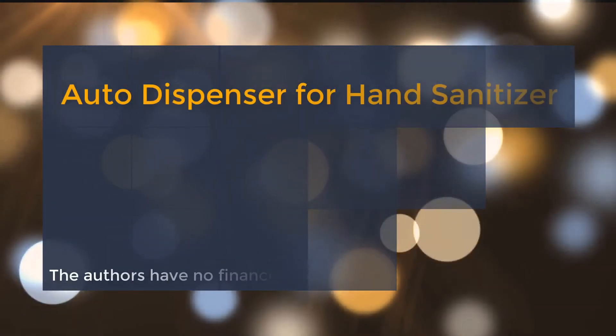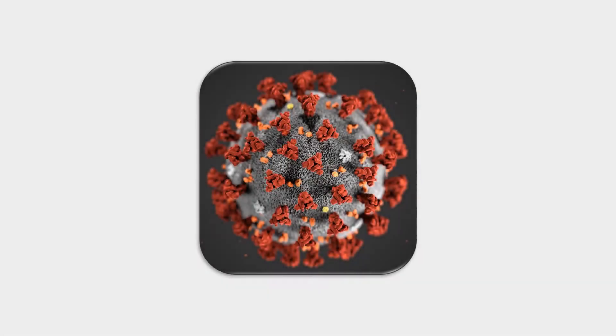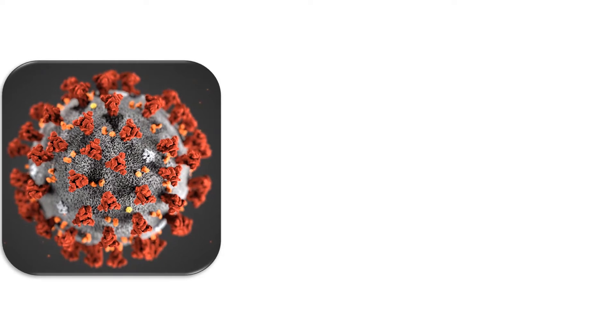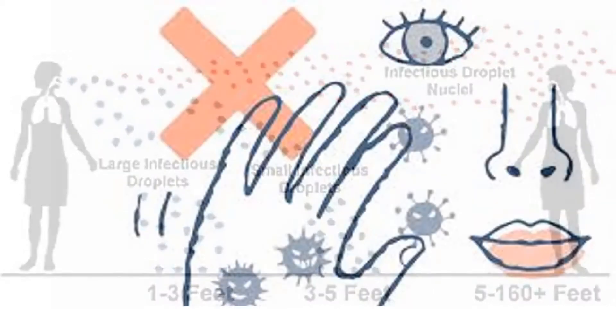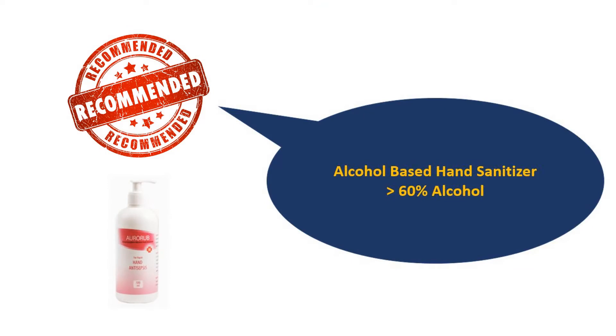Auto dispenser for hand sanitizer. COVID-19 is caused by severe acute respiratory syndrome coronavirus 2, which primarily spreads between people by close contact through droplets produced by coughing, sneezing, or talking. The droplets usually fall on the ground or onto surfaces since they are heavy. People may also become infected by touching a contaminated surface and then touching their face.